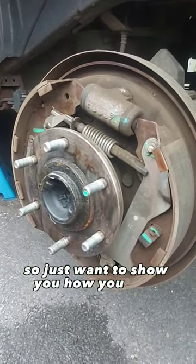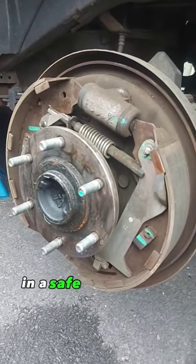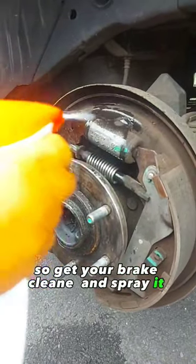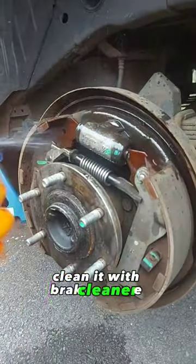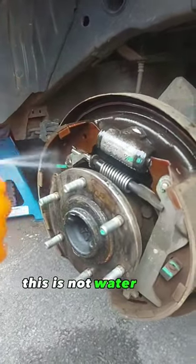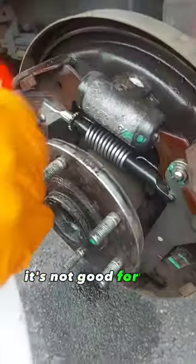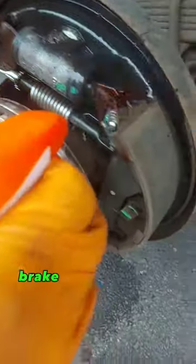I just want to show you how you deal with dust in a safe manner. Get your brake cleaner and spray it right, clean it with brake cleaner — this is not water, this is brake cleaner. You don't want to use the airline here, it's not good for you. Brake cleaner is going to dry quicker.